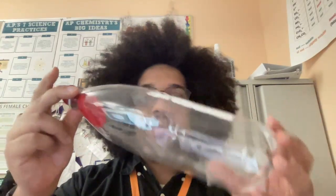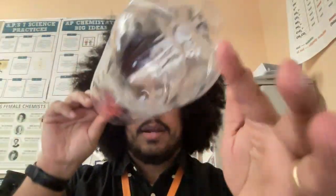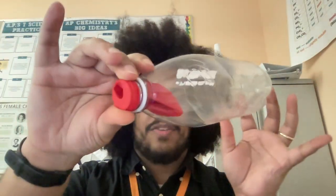Here we have a regular one-liter soda bottle. We've inserted a balloon into the top. As we can see, there's nothing but air in this bottle right now.